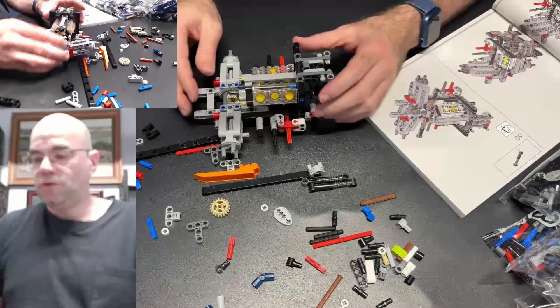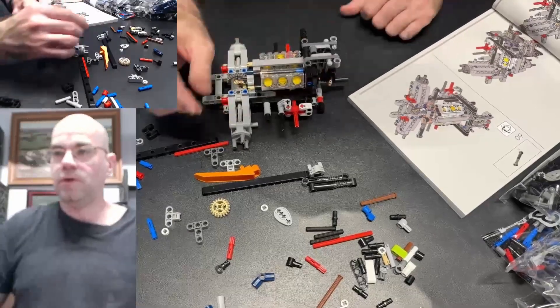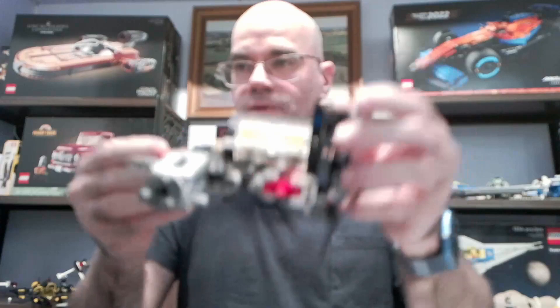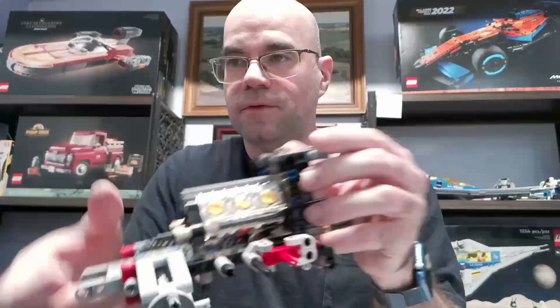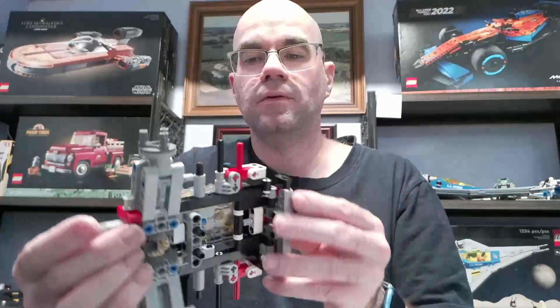That's going to be it for Part 2. Want to check in for Part 3 tomorrow. This is where we're at — we're going to focus on getting this engine department's first piece done here. Thanks for joining me today. If you're interested in watching more, please subscribe. Good night and take it easy.